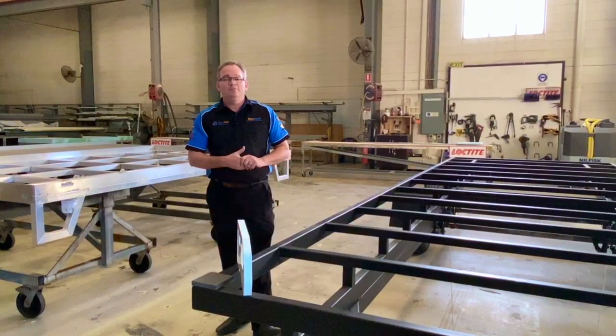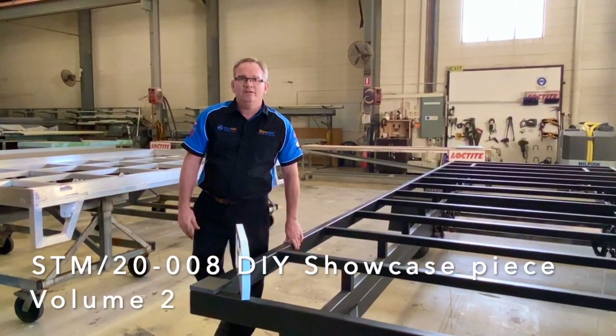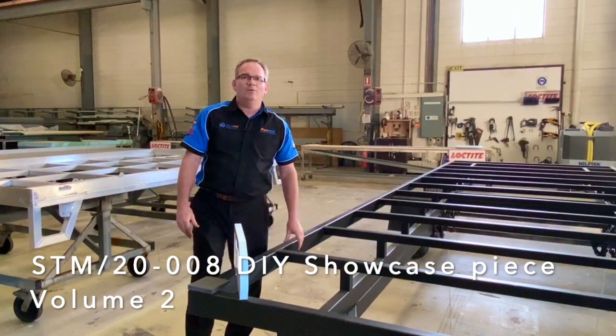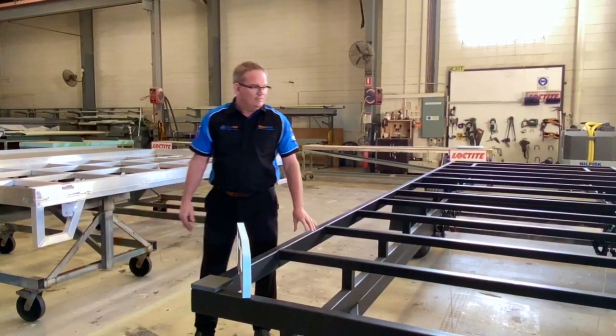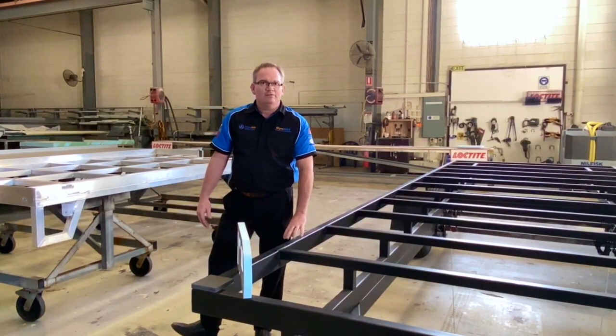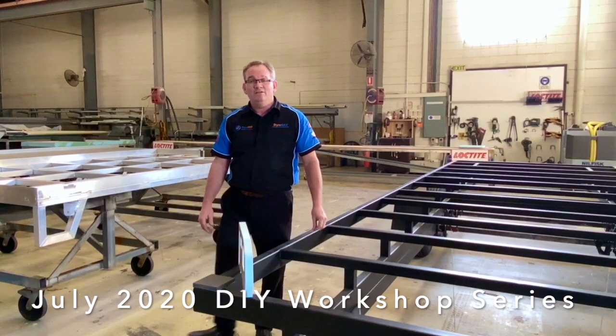G'day and welcome to volume two of the 23 and a half foot on-road caravan STM. This featured build is going to be the display piece for our third DIY show that we have planned for July.